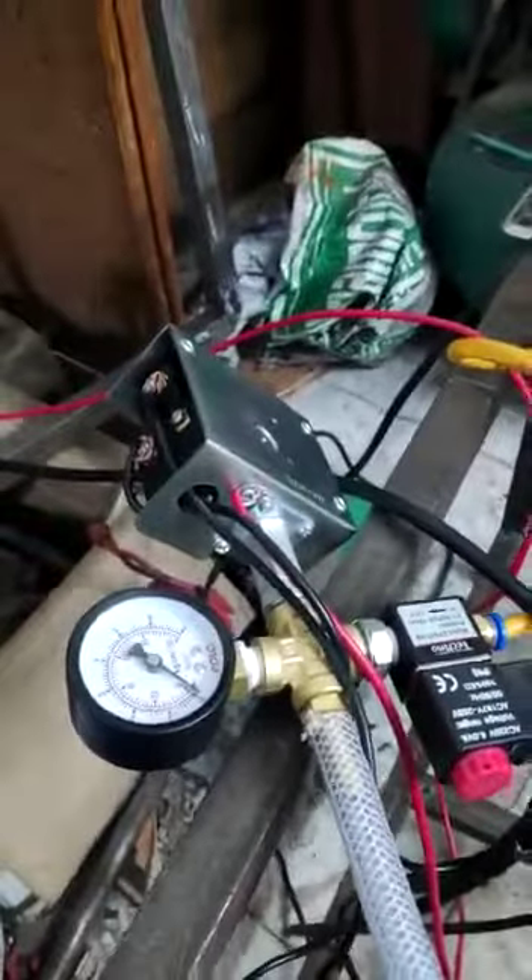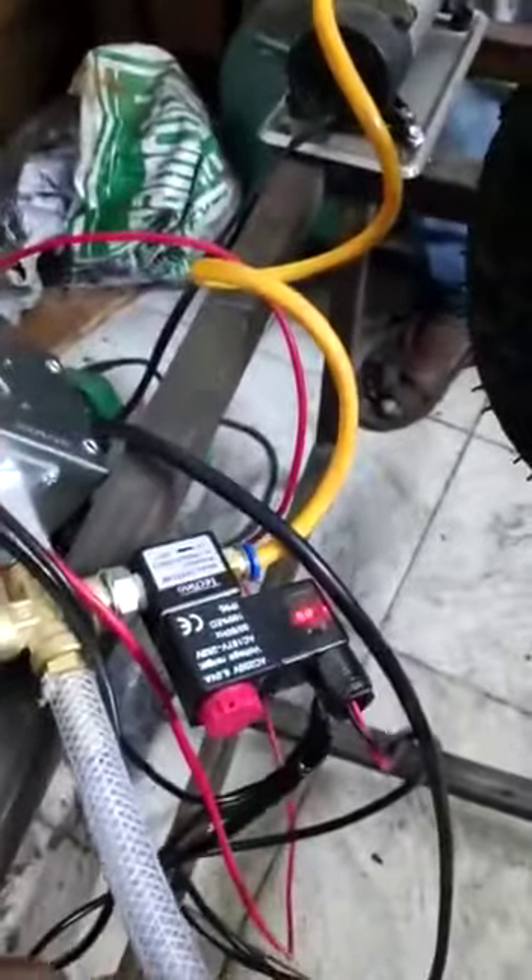This is going to work on a lead acid battery. These are the terminals which we are going to use to turn on the compressor. This is an auto put-up system and it will be working on AC current. We are going to give an AC 230 volts power supply to the solenoid valve.